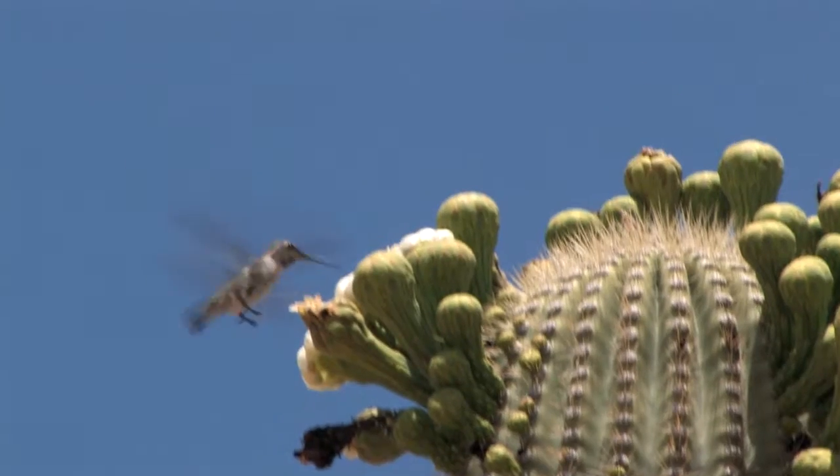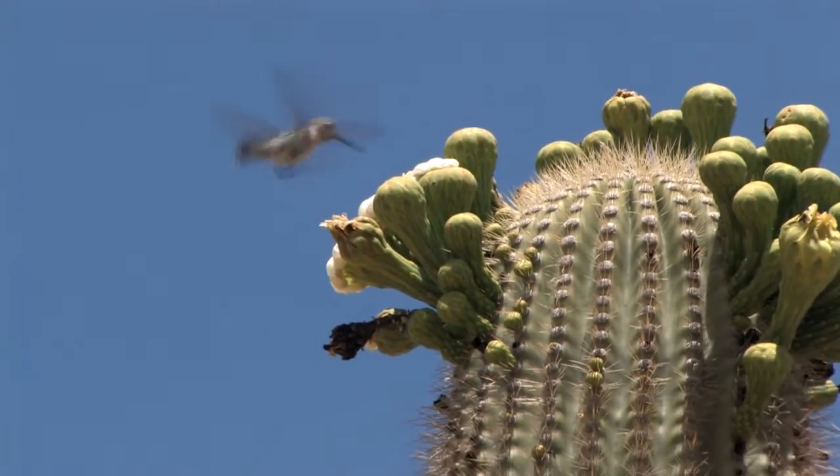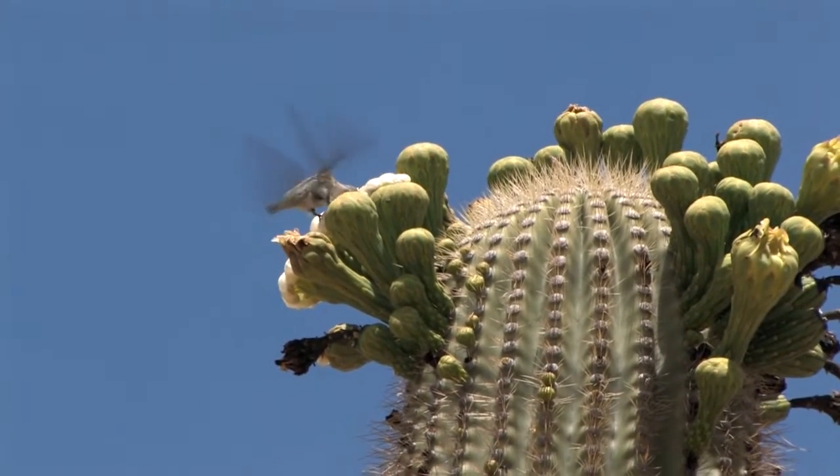Hi, I'm Jim Griffith and this is our storied desert land. We're taping this in mid-May and the saguaros are already blooming. I think this is going to be a really good year for saguaro fruit.